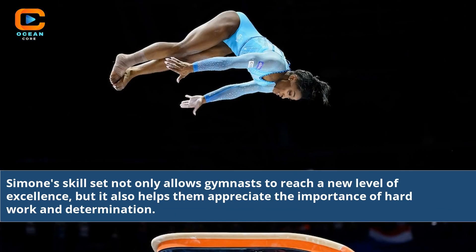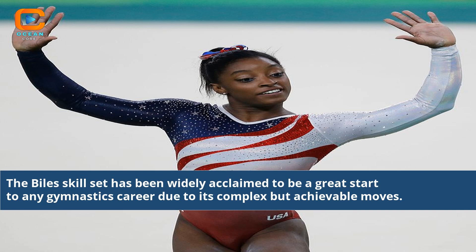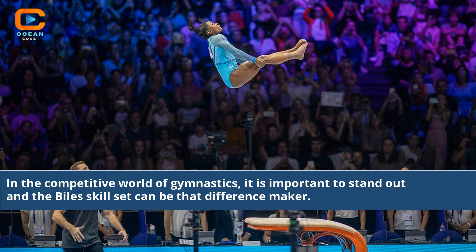Simone's skill set not only allows gymnasts to reach a new level of excellence, but it also helps them appreciate the importance of hard work and determination. The Biles skill set has been widely acclaimed to be a great start to any gymnastics career due to its complex but achievable moves. In the competitive world of gymnastics, it is important to stand out, and the Biles skill set can be the difference maker.